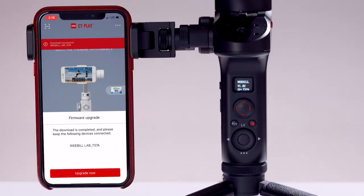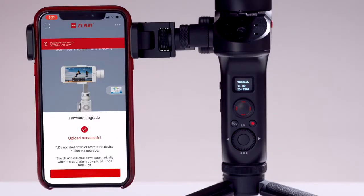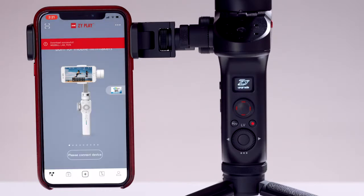Tap the upgrade button to continue. The firmware will now be downloaded to the Weevil. Don't lock your phone screen or power down your Weevil Lab while this is happening — it could cause issues. Once it's been completed, tap complete.